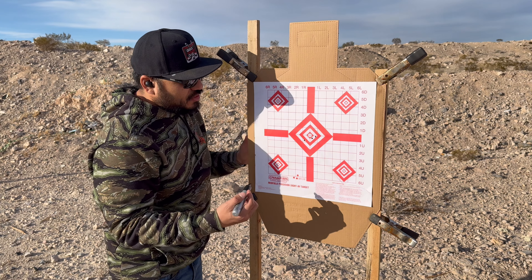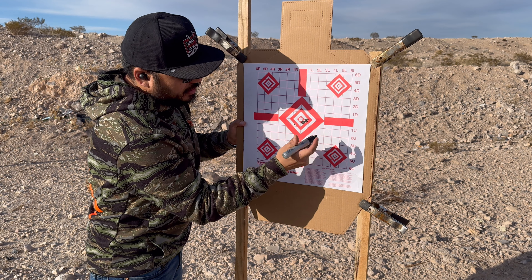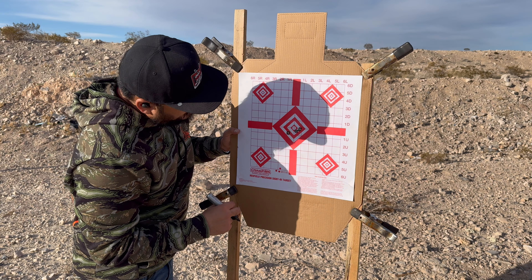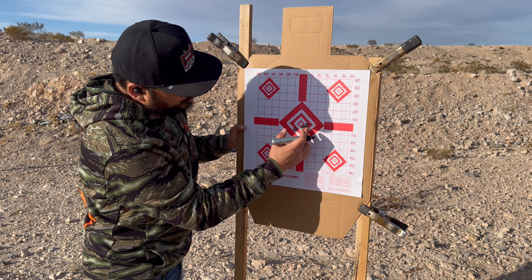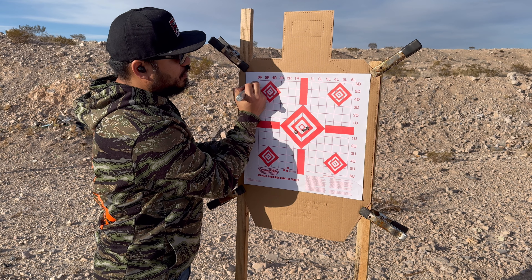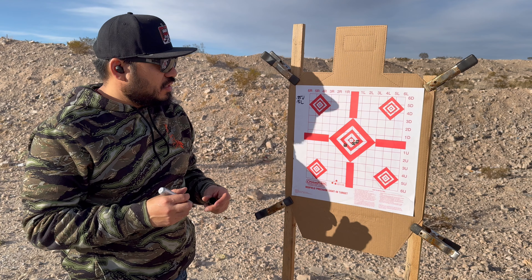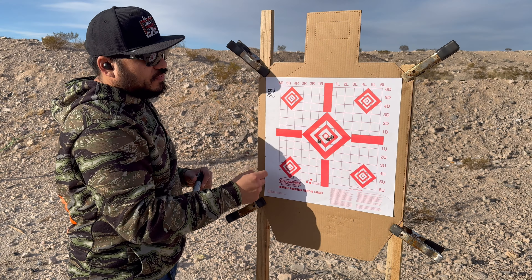Definitely liking these results at 100 yards. Gil says these were the two first shots — that's less than a half inch right there. This last shot I could feel I was swaying a little when I broke it. We need tiny adjustments: half an inch right, not even half an inch up — so 0.25 up and 0.5 left. I know it's one-tenth mil per click, so I'll make adjustments off of 0.36 inches and get it dialed in.